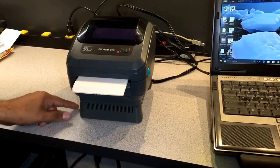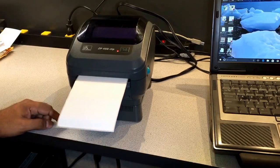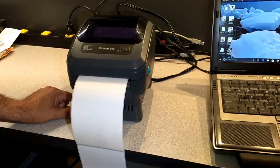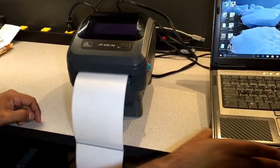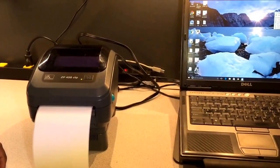Every time you turn your printer on or off, this is what's going to happen and that's normal. Now the printer is ready to go — you can push the feed button. Now you can go ahead, go into your computer, and install the driver. We have another video for that. Thank you.